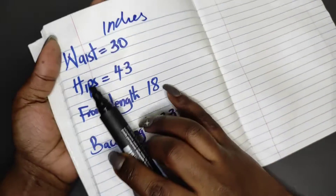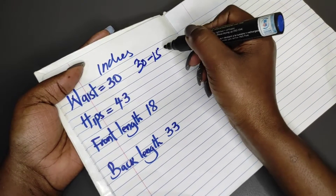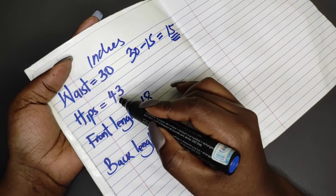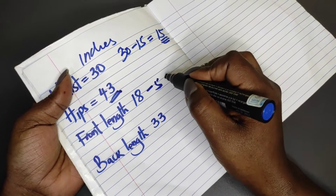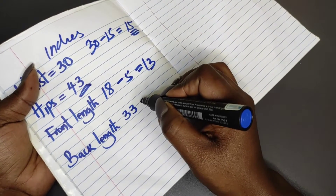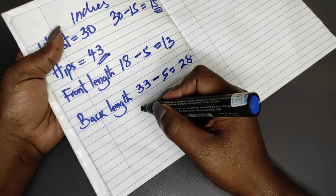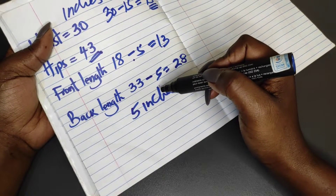We have the waist measurement, the hips, the front length, and the back length. For the waist, take your waist measurement — mine is 30 — minus 15, which gives 15. I'm going to work 15 inches when not stretched for the waistband, then increase until we get to 43 inches on the hips. For the front length, take it minus 5 — that's 13 inches. For the back length, 33 minus 5 is 28. The ruffles will take 5 inches, which is why we subtract 5 from both lengths.